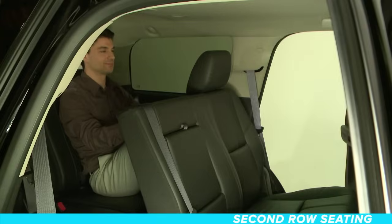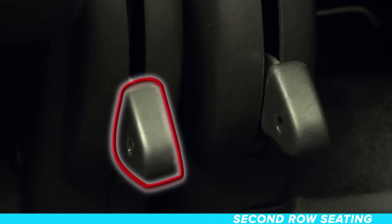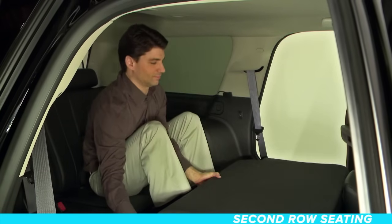To fold and tumble the second row manually while sitting in the third row, look for this release lever on the inside of the second row seats, and lift in the same fold and tumble sequence.